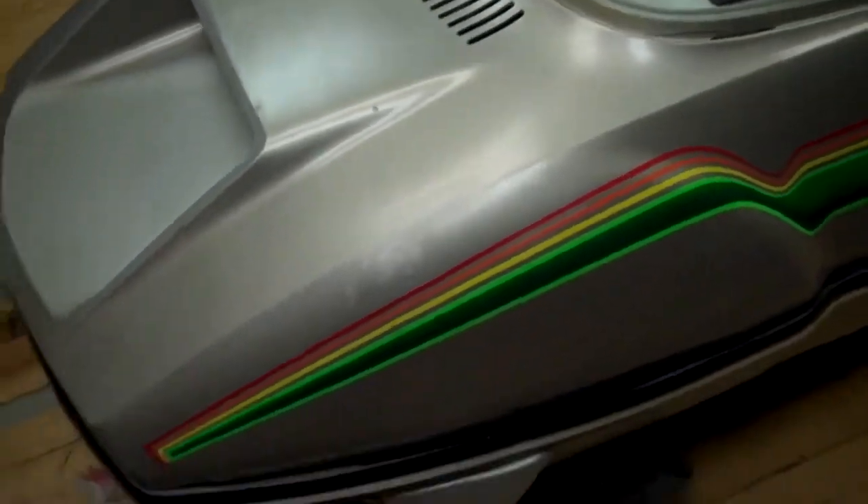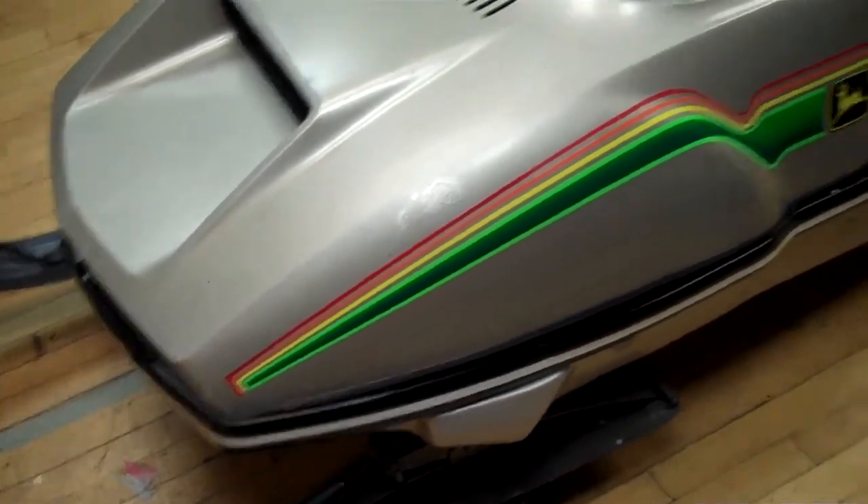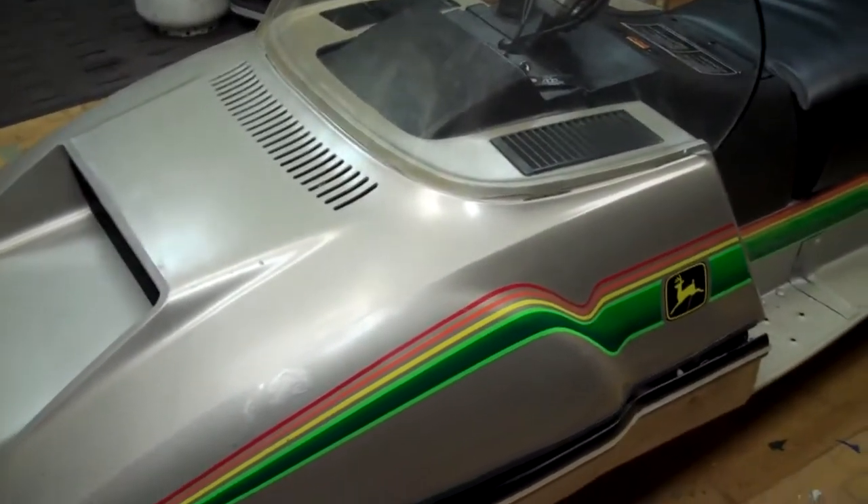I did not repaint the hood, so it's got a few little scratches and blemishes on it, but not really bad. Nice windshield. It's got good skis and good wear bars on it.